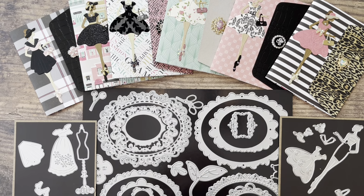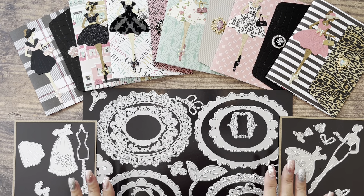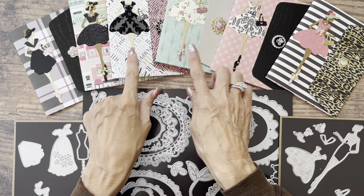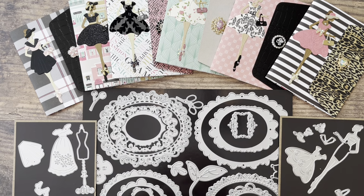Thank you so much, Panda Hall Selected, for sending these wonderful dies free of charge to me for my review. I had a lot of fun playing with them, and I know they will become a staple in my stash, because I can't wait to dress this lovely lady up for all different seasons and occasions.